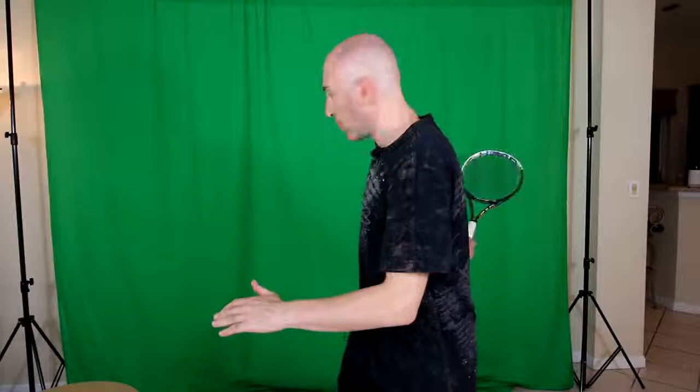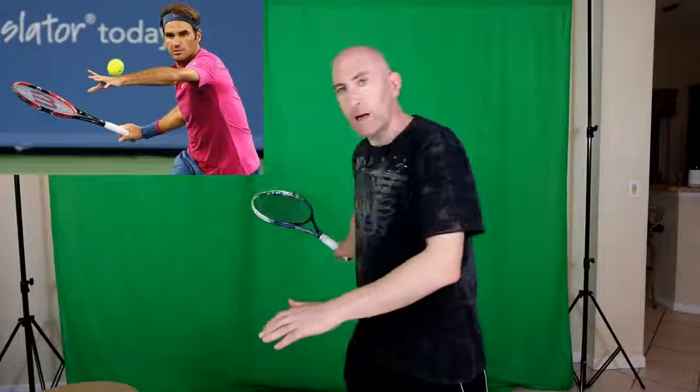Some club players are actually bringing the racket back way back here. What that does is it can give you a little bit more power in a sense, but it really takes away and detracts from your timing. So ATP tour players I'm talking about do not do that. They set the racket here.